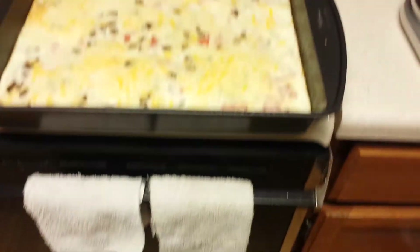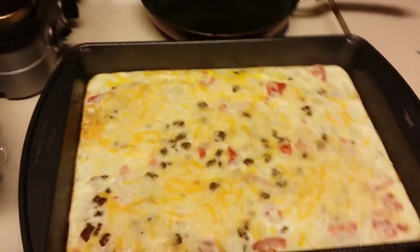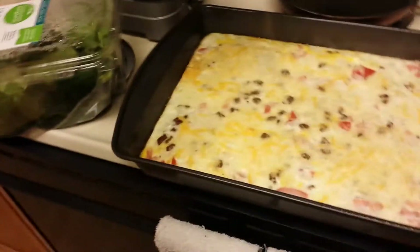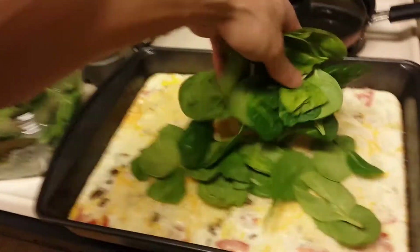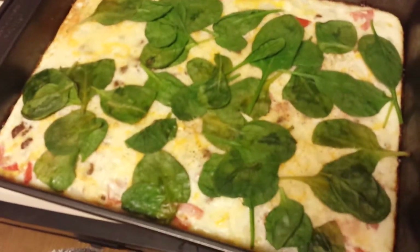All good, all good. Check it out, that's looking pretty good. I'm going to put the onion powder on there, some salt, some pepper, and then finally the spinach. Finally we're going to put the lid on — it's just a different pan, just going to set it right on top. And then 10 more minutes. It is done — it's steaming and everything. Now we're going to let it cool off and I'll cut it up later.